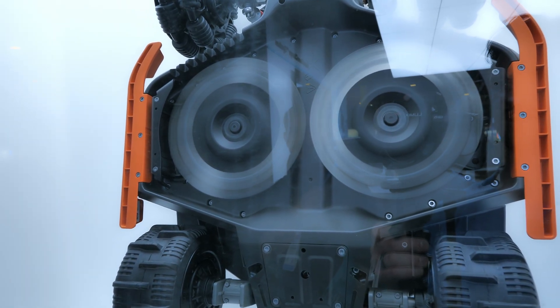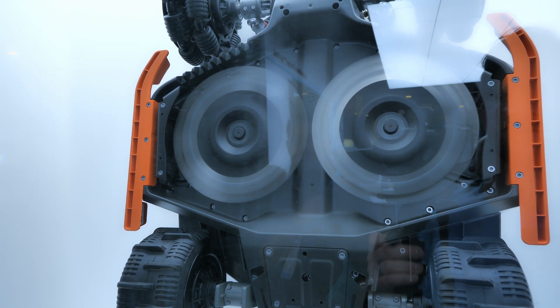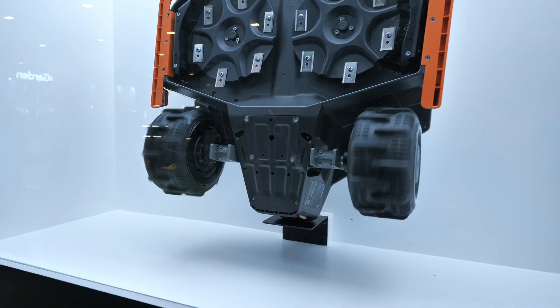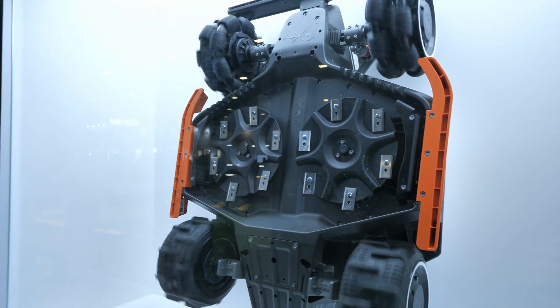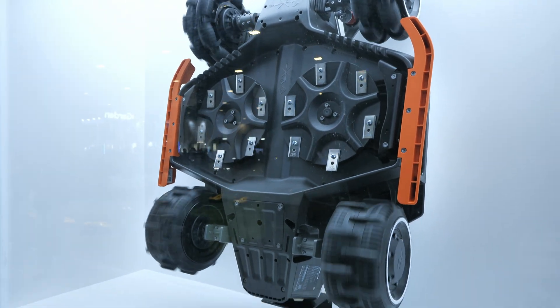There are a few different models of the LUBA 3, so you can cover pretty much as much area as you need. The all-wheel drive has all wheels spinning independently to navigate around the yard and get to those tough-to-reach areas.